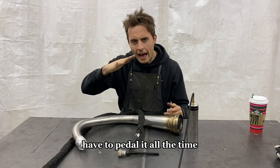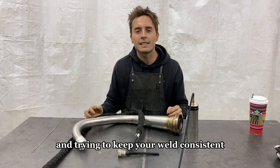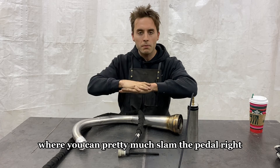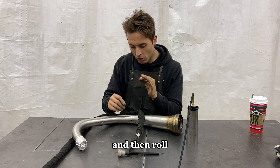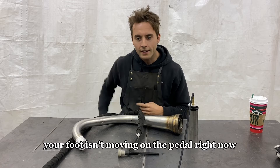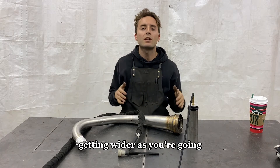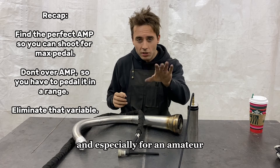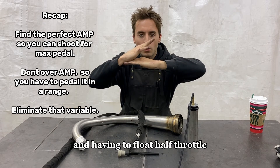Why would you want to have to pedal it all the time, sitting right in a range and trying to keep your weld consistent? That doesn't make sense to me. Why wouldn't we eliminate a variable where you can pretty much slam the pedal — we know that's a consistent variable — then wait on it and then roll consistently. You don't want to overheat the material; that's where you're going to start getting into grays. That's going to be significantly easier, especially for an amateur, than running your machine at 70 amps on this material and having to float half throttle.